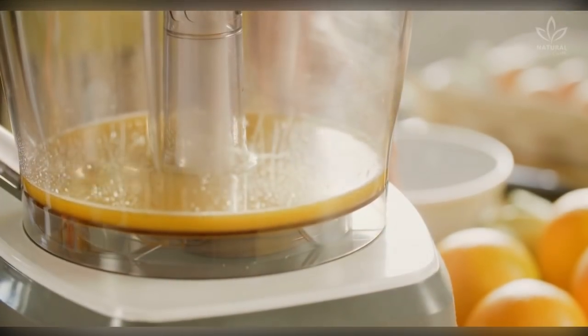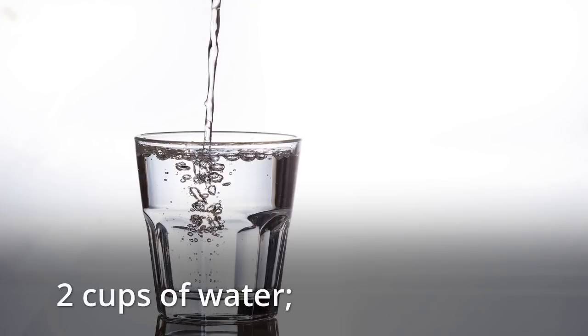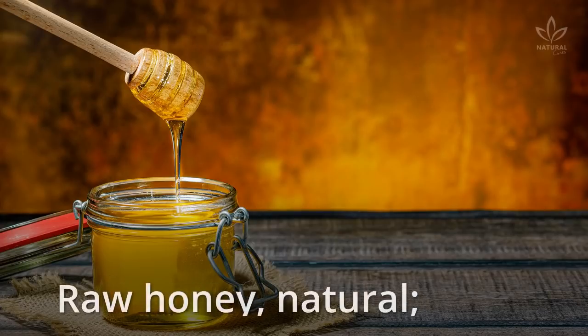To make this drink, you will need 2 small cups of diced pineapple, 1 cup of rolled oats, 2 cups of water, 1 glass of orange juice, 1 cinnamon stick, and raw natural honey.